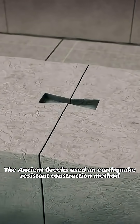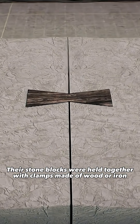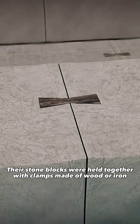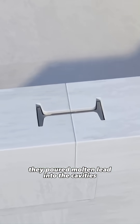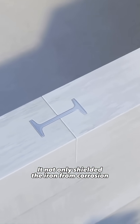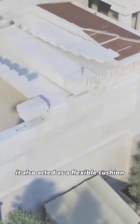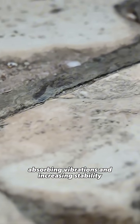The ancient Greeks used an earthquake-resistant construction method to make their monuments. Their stone blocks were held together with clamps made of wood or iron. To protect these metal joints from rust, they poured molten lead into the cavities. It not only shielded the iron from corrosion, it also acted as a flexible cushion, absorbing vibrations and increasing stability.